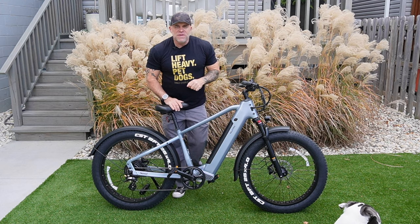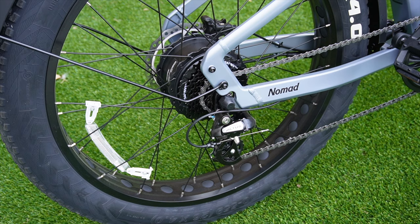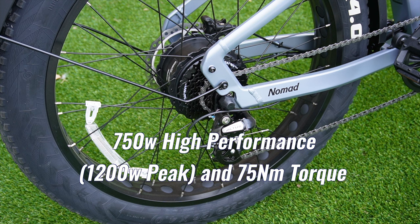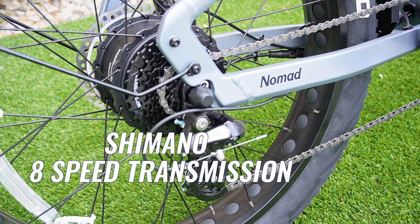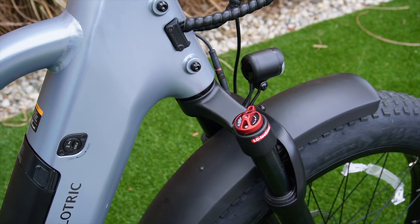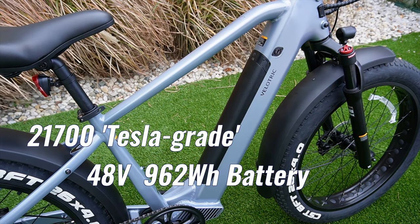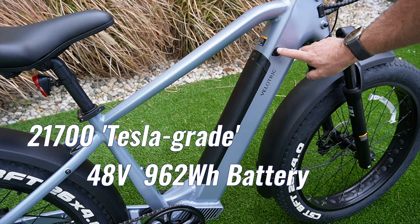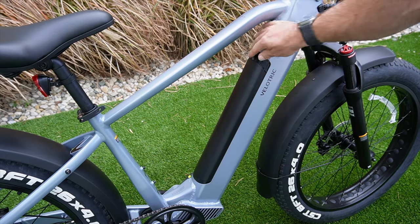The bike sells for $1,599 and comes with a ton of features. The rear motor is 750 watts, but it also has a peak power of 1,200 watts. It has a Shimano 8-speed derailleur and thumb shifter, an adjustable front fork suspension with 80 millimeters of travel. It has a 48-volt, 962 watt-hour battery that you can unlock from the frame.